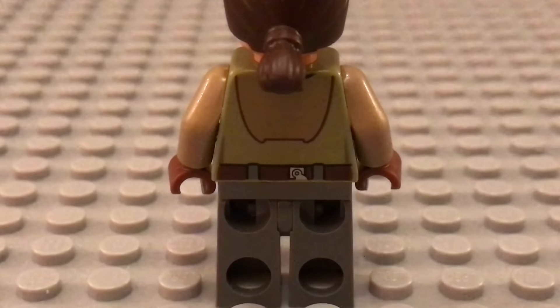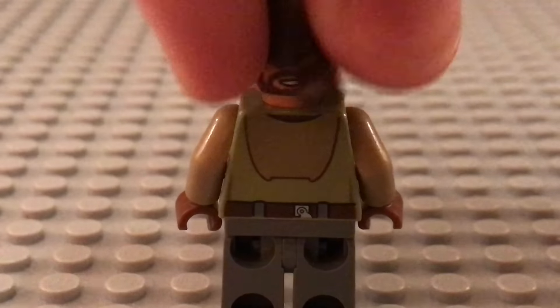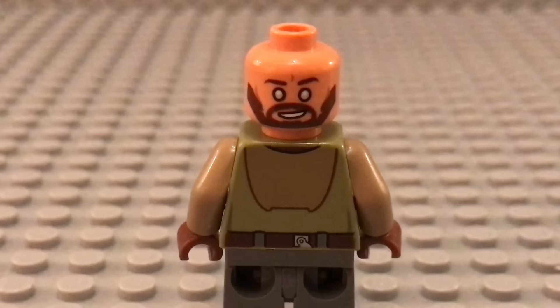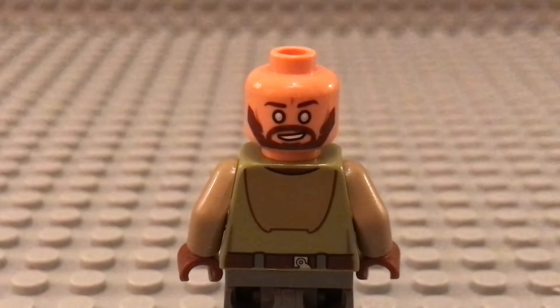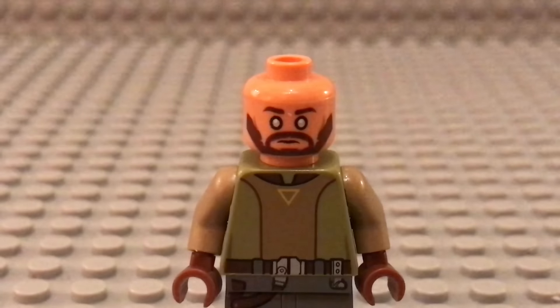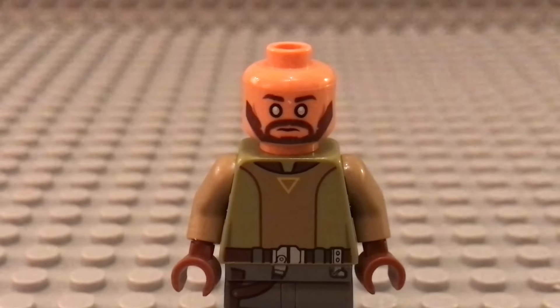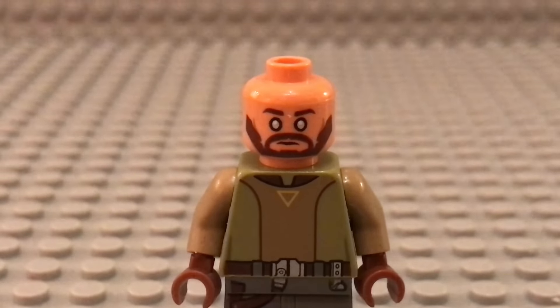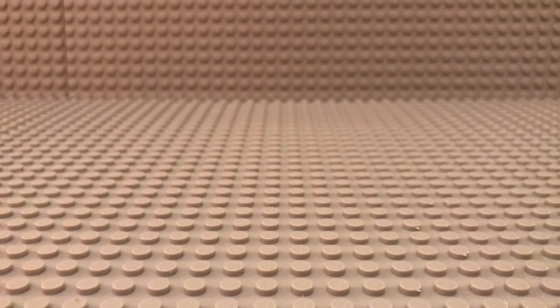The back printing is also very nice. He also has a double-sided face — this is the alternate face, and yeah, this is his normal straight face. That covers the minifigures.